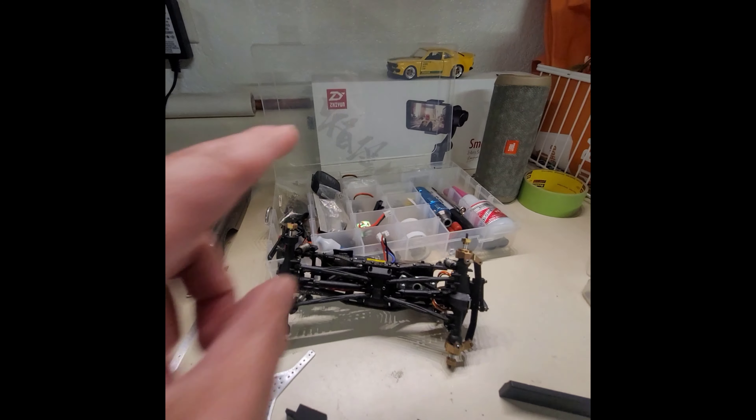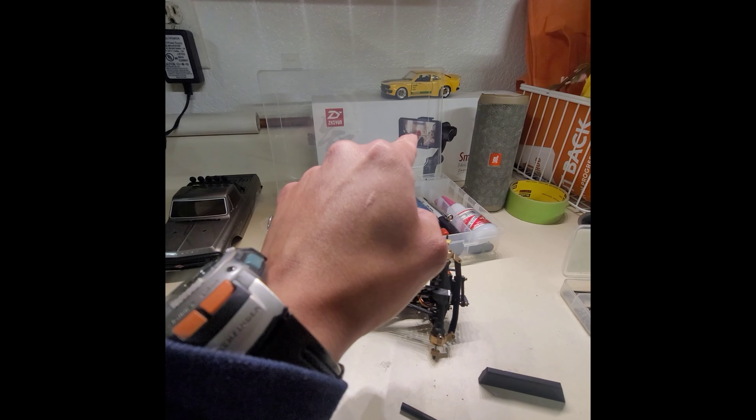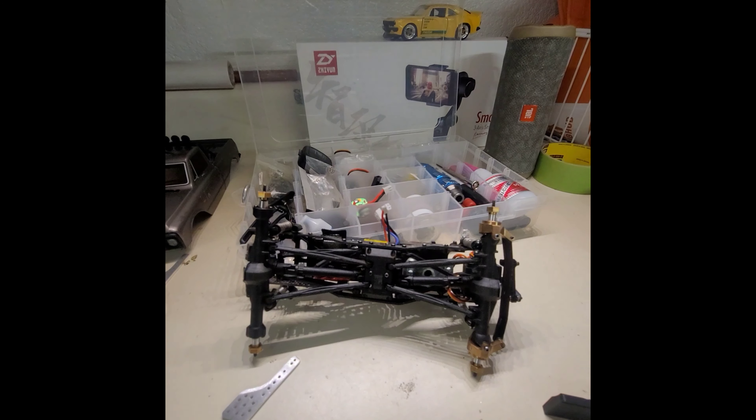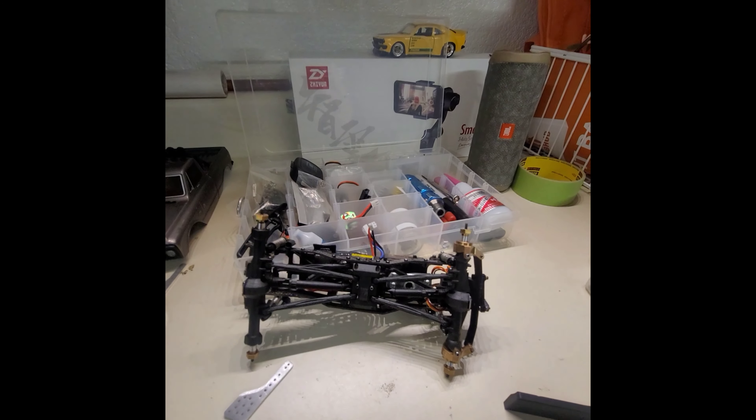You guys might have noticed that little mount right there, but that actual mount doesn't work with my phone. I have a giant Galaxy S20 Ultra or whatever.